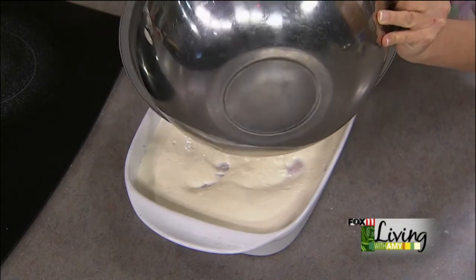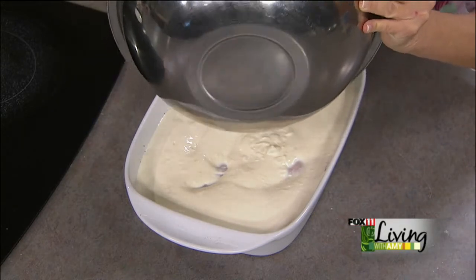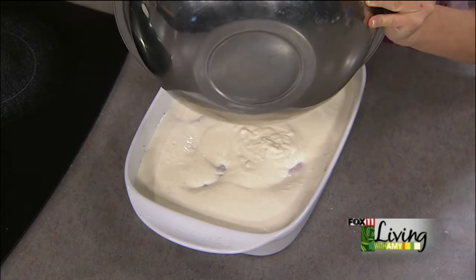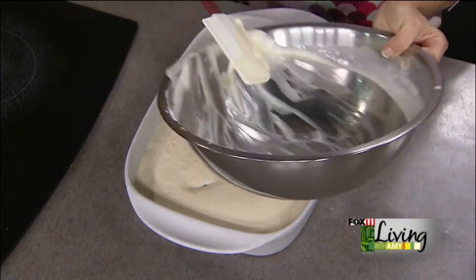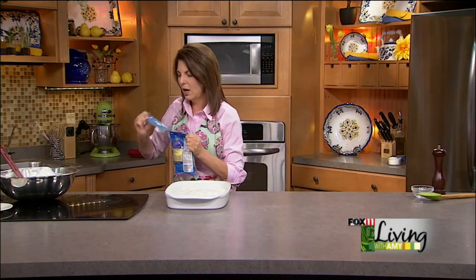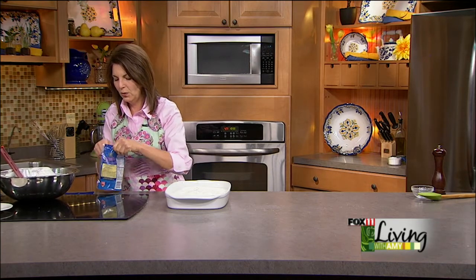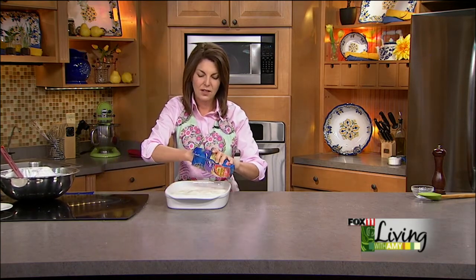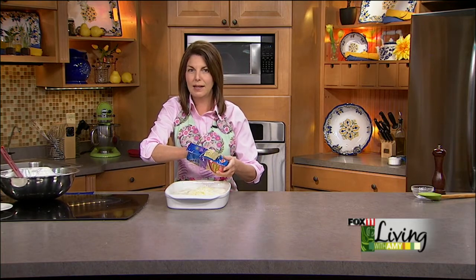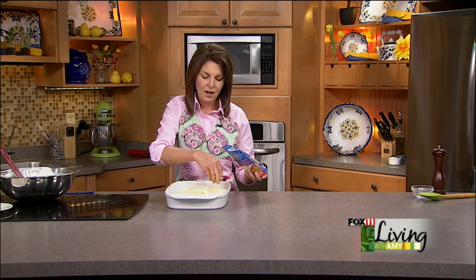It becomes a really creamy, flavorful sauce. After you uncover it, sprinkle some sliced almonds over the top — this is optional. Oh, I almost forgot the cheese! You want to put Swiss cheese right on top of the ham. We've got a couple cups of Swiss cheese. In just a minute I'll show you what this amazing casserole looks like — it is out of this world. Stay with us, and you can get the recipe on our website.